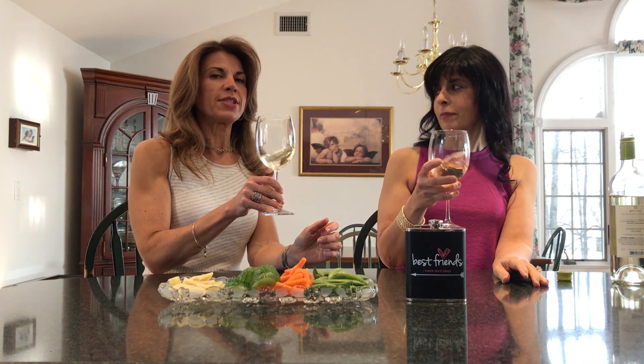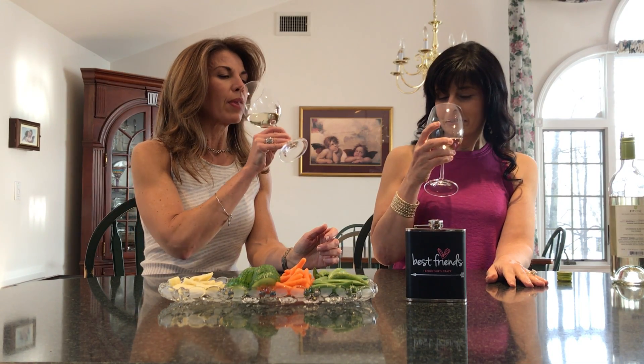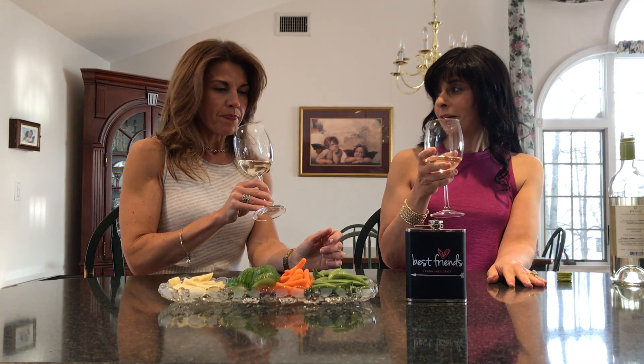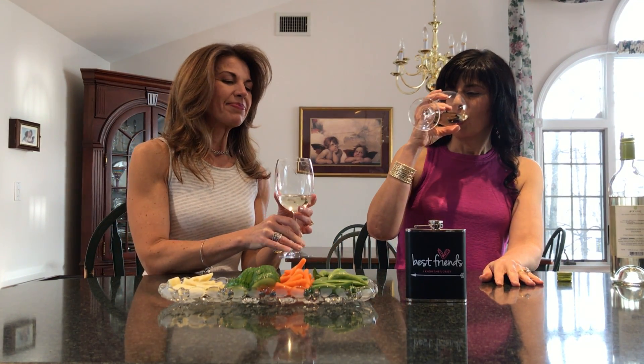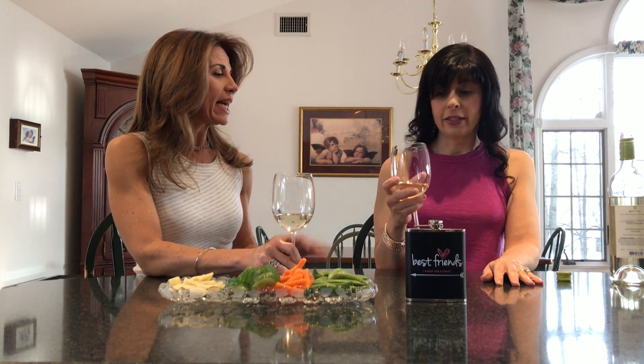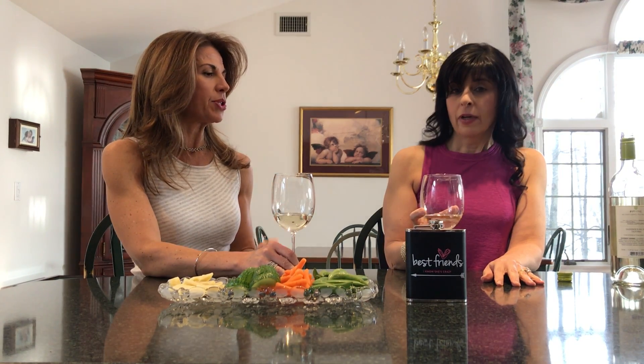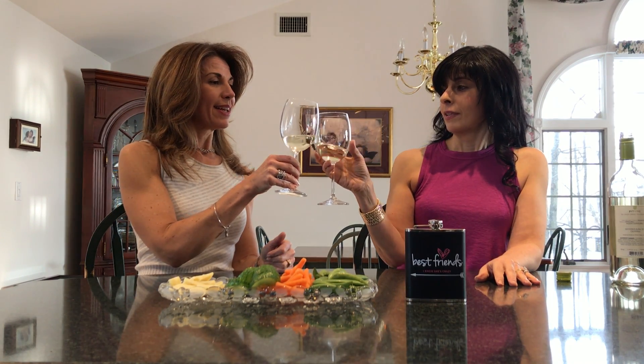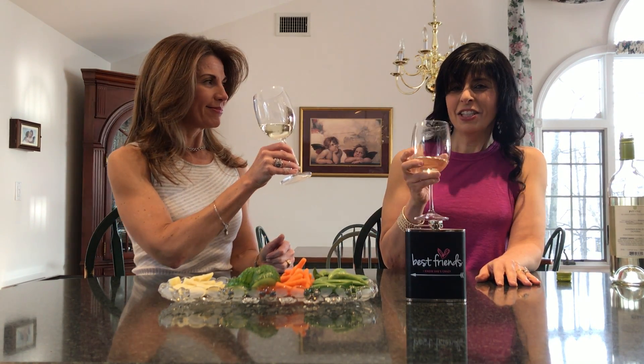Sauvignon Blanc reminds me of summer. Mmm, it smells delicious. Very good. That's really nice — it's crisp, with a little mineral background to it. That works for me. That's delicious, and only 90 calories a glass — a nice little added bonus. When you hit the weekend and you don't want to feel bad about it, cheers!